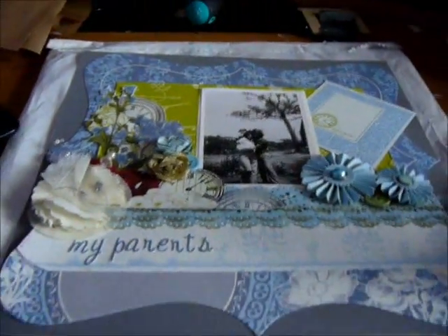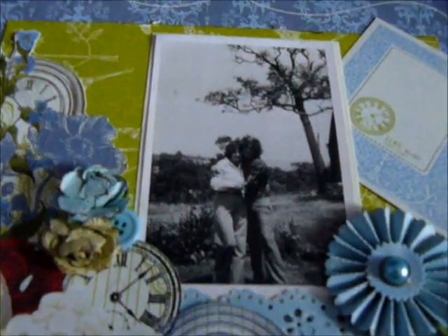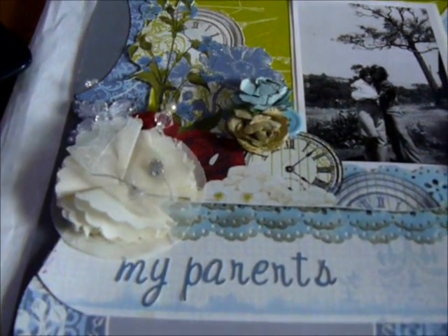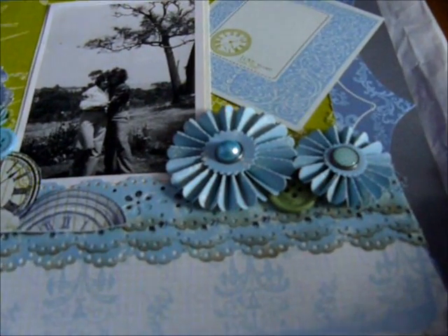Then I made a whole heap of layouts. This layout is my parents and this picture was taken in the 70s. I used some Webster's Pages. I distressed the edges here and I cut out some paper line — they are the Tim Holtz ones.